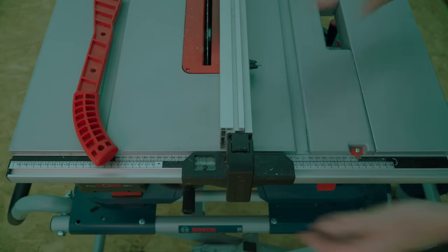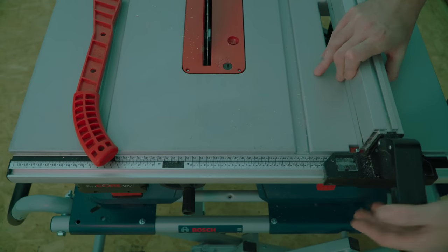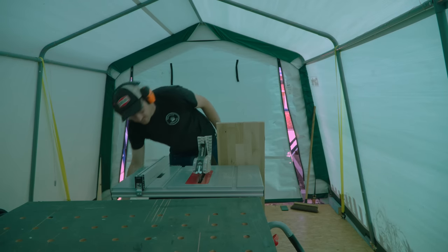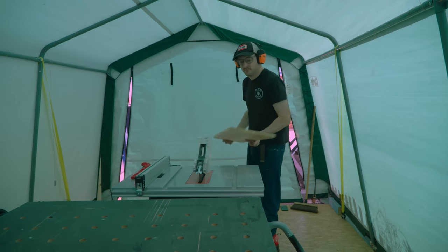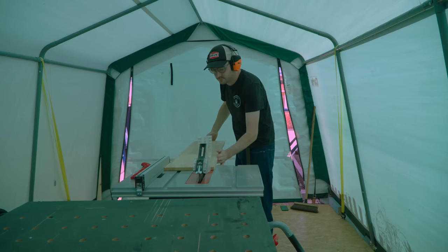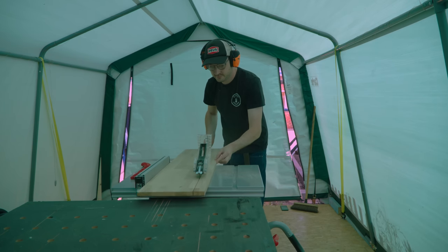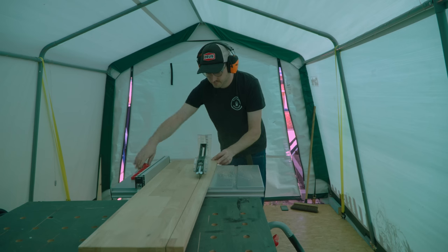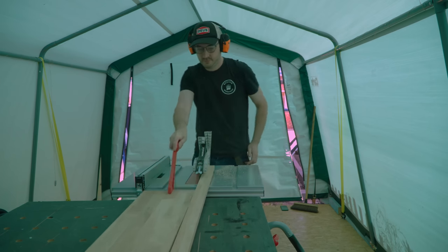I've got a bit of 22mm thick engineered oak I need to rip down, so I'll move the fence over and try that. I've moved back to the bigger battery for this as in real life that is the one I'd use for this kind of job. It rips this no problem whatsoever, and with the saw on the stand it's just slightly taller than my workbench so it makes a good outfeed table.